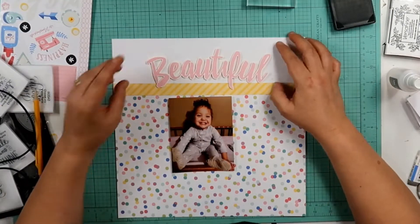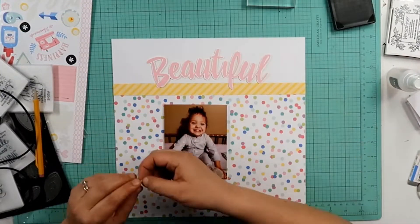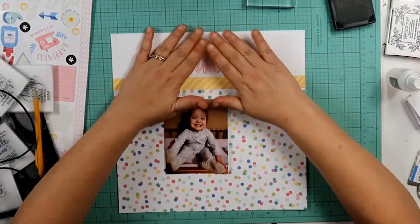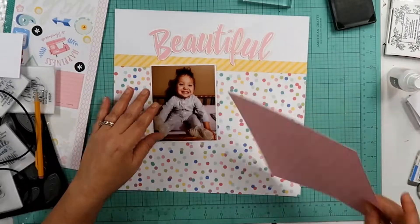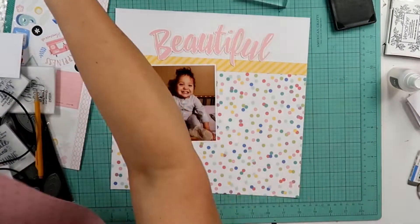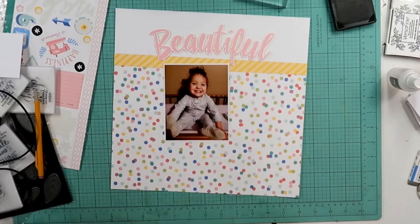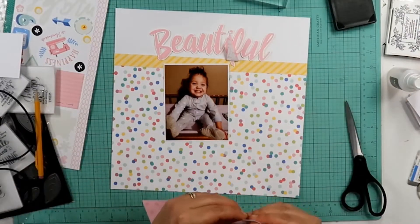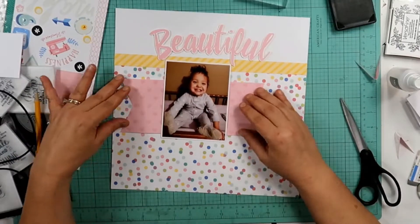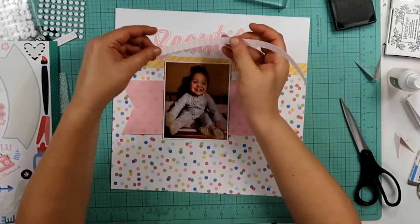The photo I'm scrapbooking is one of Tiffany, my niece's friend's daughter. I like this layout kind of — it's not going to be my favorite layout. I hope Tiffany enjoys it. It's not going to be something I keep; it's something I will end up sending to her. I'm actually not following a sketch for a change because I just wanted to use remnants that I had left. I did have three full pieces of paper left at the end of this kit still.